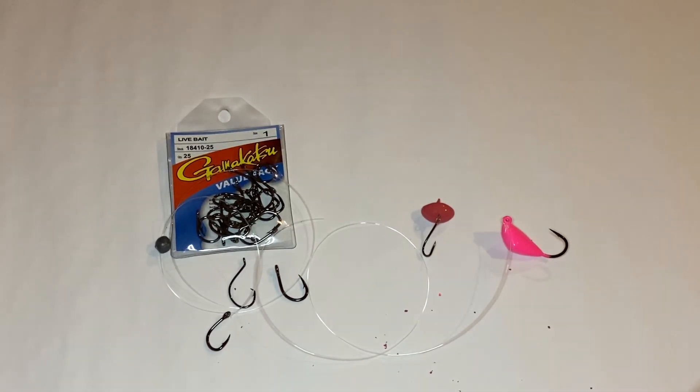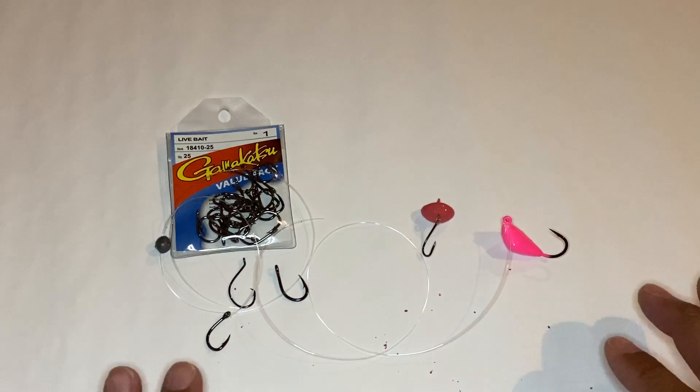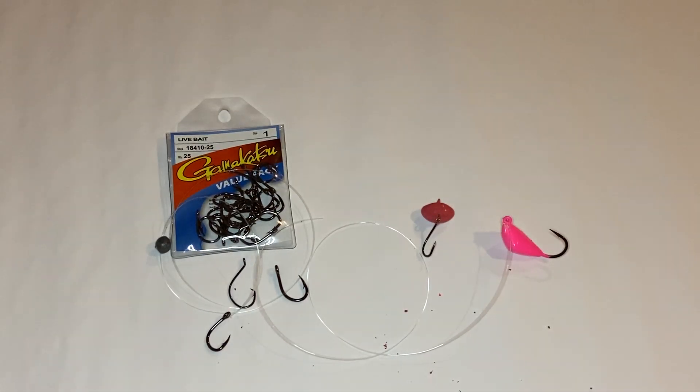These are the three ways that I usually fish and the hooks that I use. I'm going to leave the description of each one in the description below this video so you can purchase them yourself. I'm not sponsored by any of these, by the way — these are just the ones I prefer and have gone out and caught fish with.